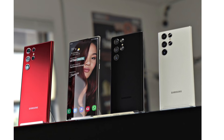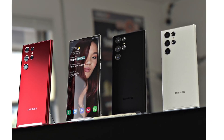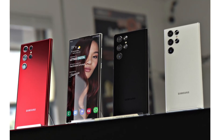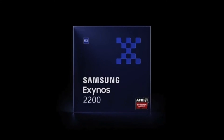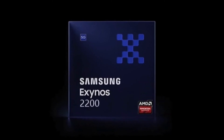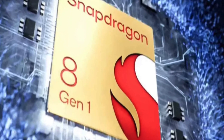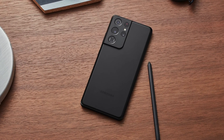Going by previous leaks and reports, the smartphone features a 6.8-inch display with a 120Hz variable refresh rate, HDR10+, stereo speakers, and an IP68 rating for dust and water resistance. Depending on the market, the phone features the Exynos 2200 or Snapdragon 8 Gen 1 processor. The South Korean firm has reportedly equipped its next-generation flagship phone with a revised 108-megapixel primary camera that captures higher details thanks to its AI-powered detail enhancement mode.